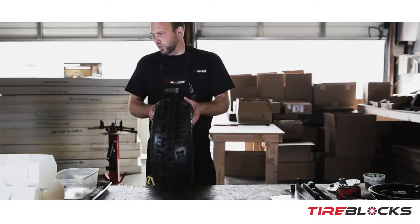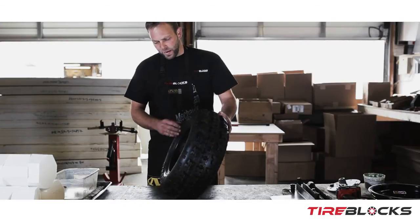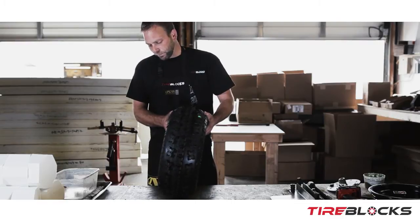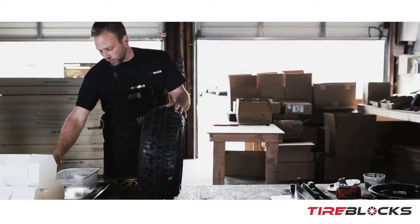Today we're going to install the front set of tire blocks in this tire — a Maxxis Razor 2, 21 by 7 by 10. Pretty simple process.